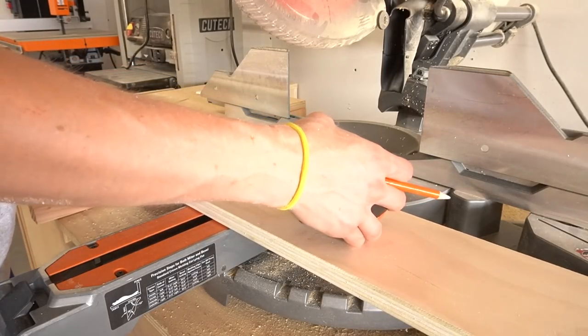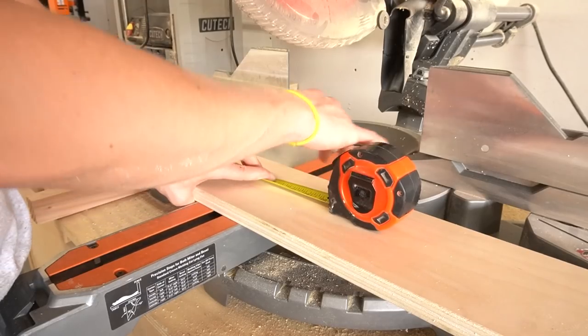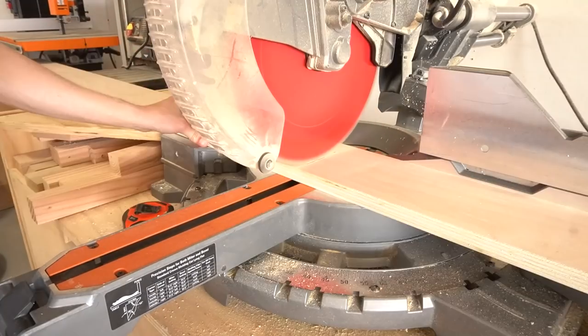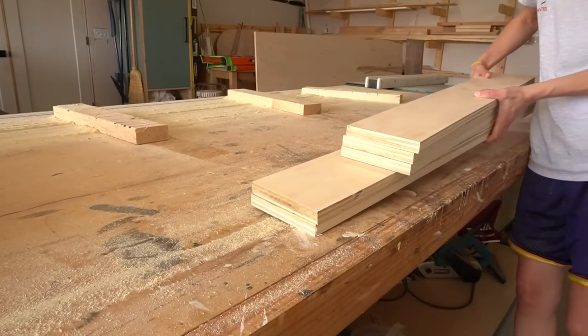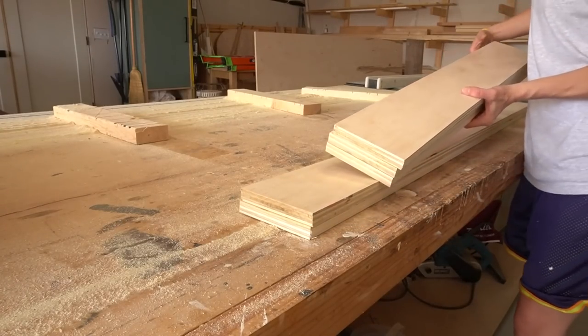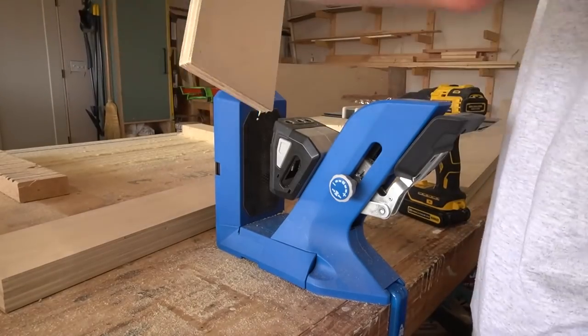This bed is basically built in four parts: the headboard, the footboard, the side rails, and the slats. Since the headboard was the biggest piece, I started with it first. I trimmed down some pieces of those 5 inch wide plywood strips to assemble a frame the size I wanted my headboard to be.